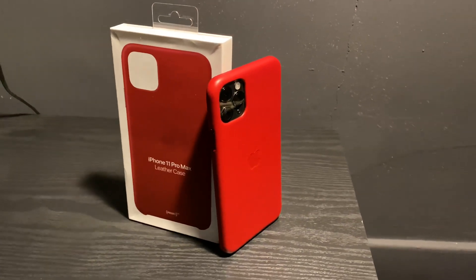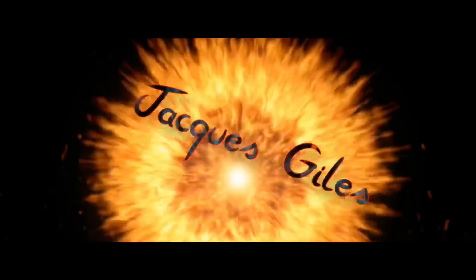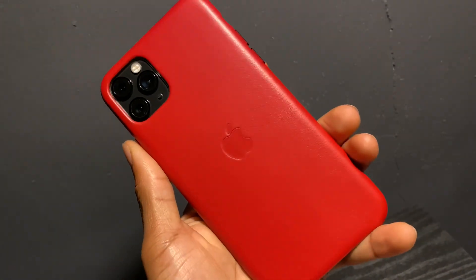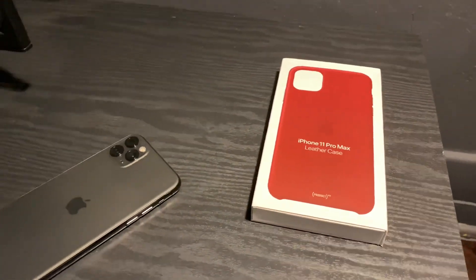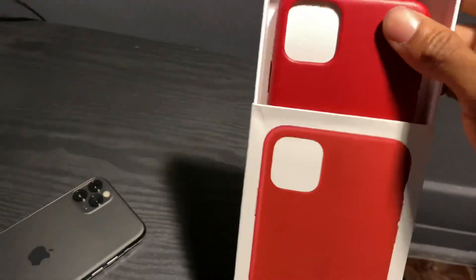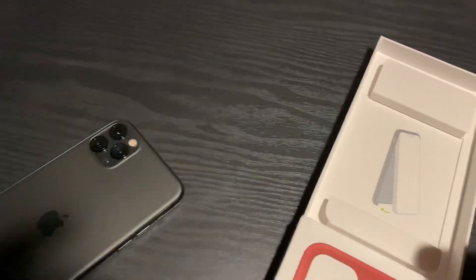What's going on people, Jay back again with another video and we got the real leather case, let's do the unboxing. The unboxing experience is pretty simple — just take this tab, flip and pull from the top. It has a little guide on how to put it onto the phone. You put the top corners in first.